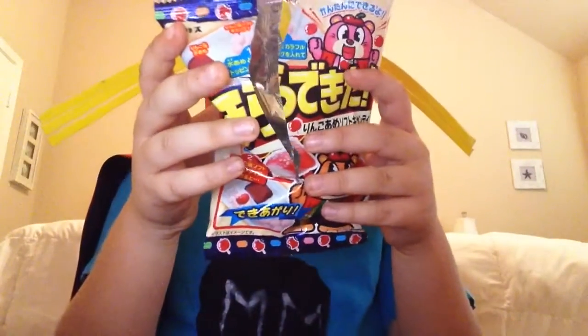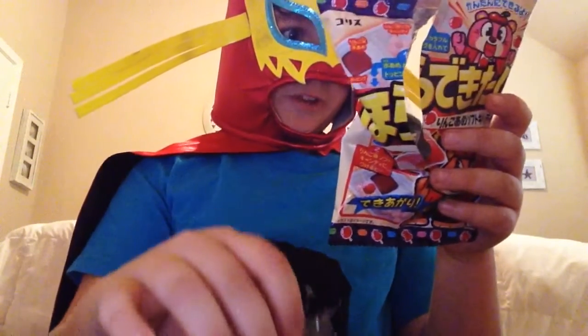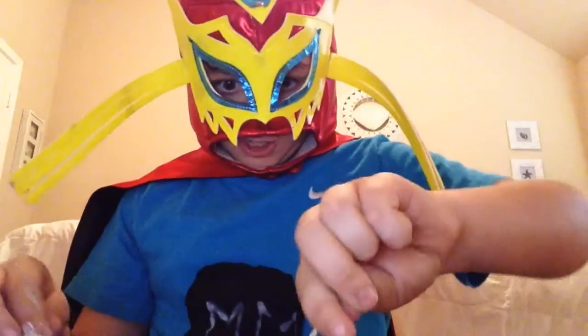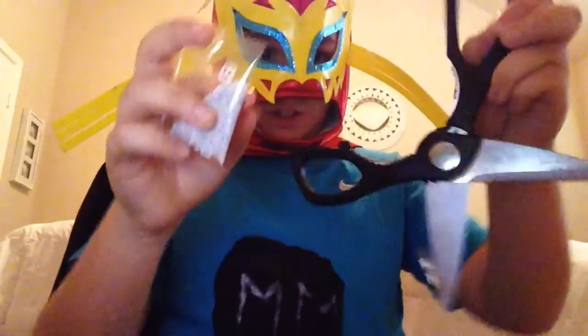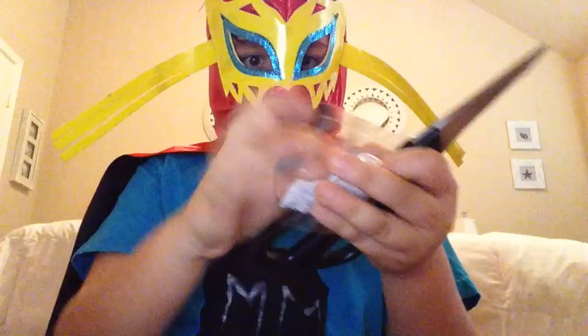Let's see what the instructions say. First, put those sprinkles in. I also found this in the package. Let's put the sprinkles in now. I got that.